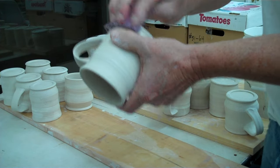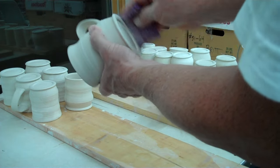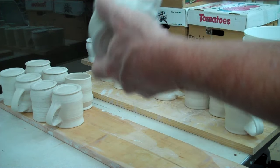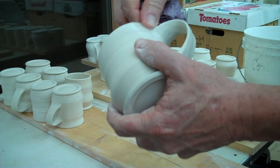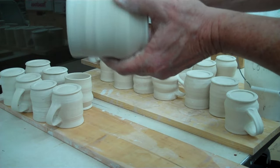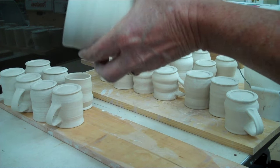Usually you get in a hurry and you don't want to mess around with another job, but this is a worthwhile job to do. I can see here there are just little spots — there's a spot where there's kind of a crack there a lot of times.